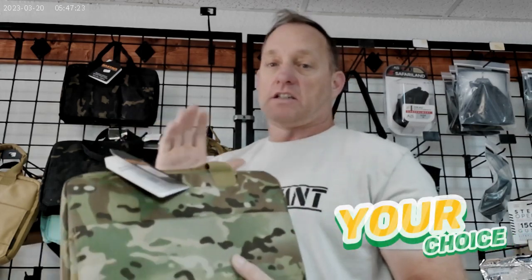Here's a scenario: you've decided you need to get a new pistol case. Let's go to the wall of MaxTax and check it out.